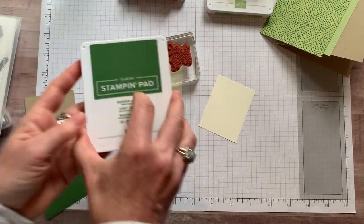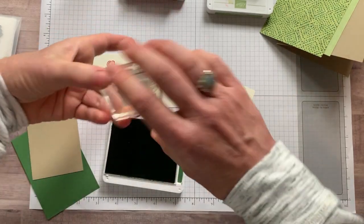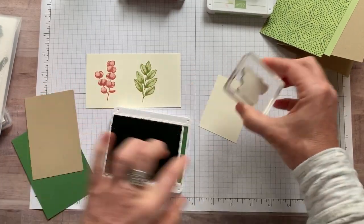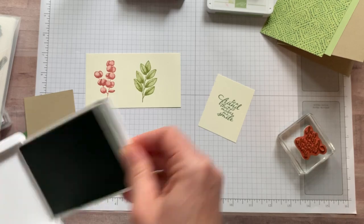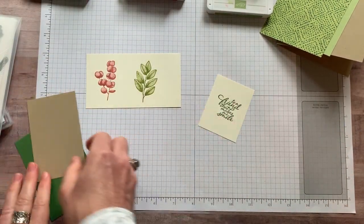We're going to stamp our sentiment. We did this one in garden green ink, so we're going to open that up. This may be upside down, but it's okay because we're going to die cut it. I did it right actually! But like I said, it doesn't matter if you stamp it upside down in this case because we're just going to cut it. So let's do our die cutting.